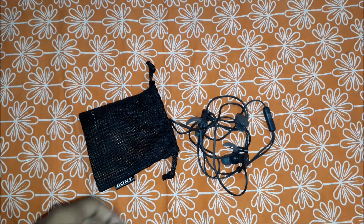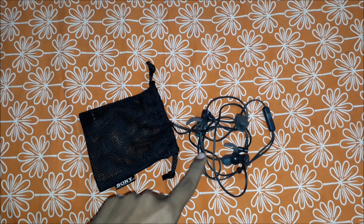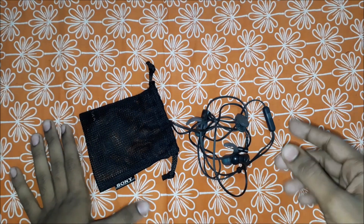Hi guys, my name is Ronavishwaz, welcome to my YouTube channel Technique On Level. Today I will give you my honest opinion about this earset — the Sony MDR XB510AS. Let's get started.